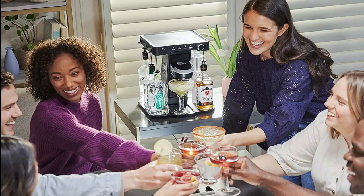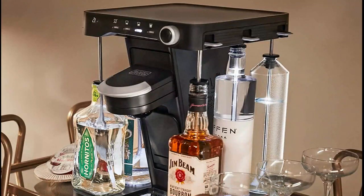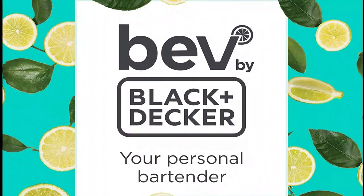Let your personal bartender take the anxiety out of hosting — no more pressure to look up how to make your guest's cocktail of choice, not to mention the expense of buying uncommon ingredients to make a specialty cocktail, only for the bottles to then sit on a shelf and collect dust.